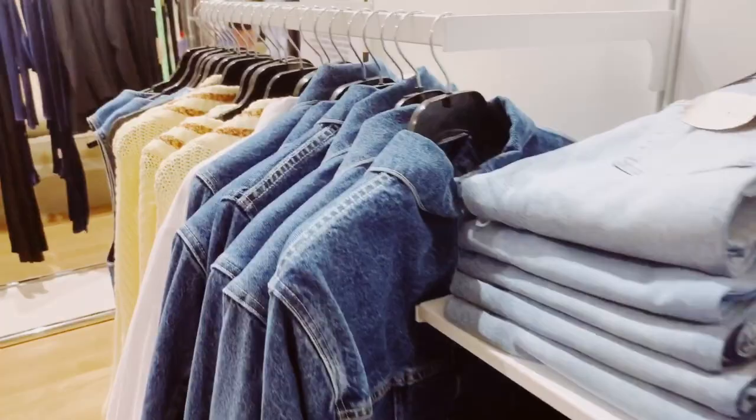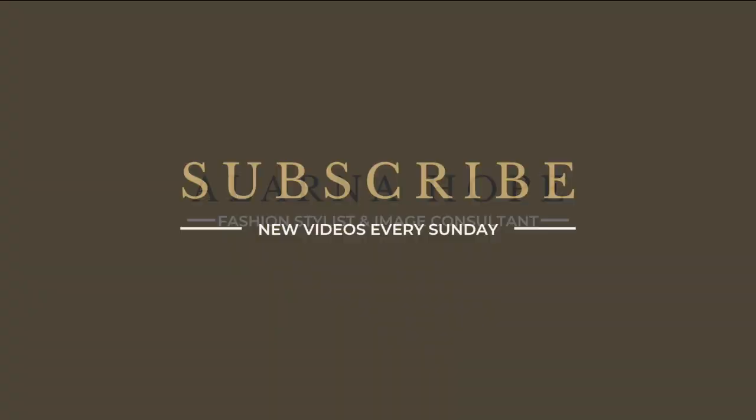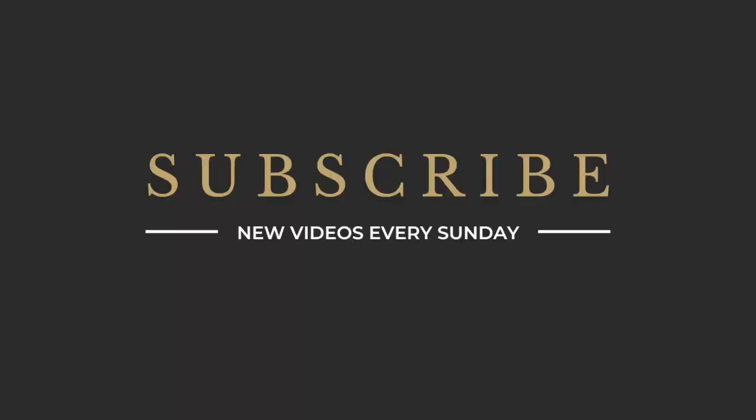Hi everyone and welcome back to my channel. In this week's video we're talking how to style the denim midi skirt. I hope everyone's had a lovely week so far. About two months ago I did a how to style a pleated midi skirt video and that video has gone pretty well, but there are a variety of different midi skirts out there and I think the midi skirt is something that we're all a little bit scared of because of the length. A lot of people think they're going to look shorter or wider if they wear it, so I wanted to do another video today on the denim midi skirt.